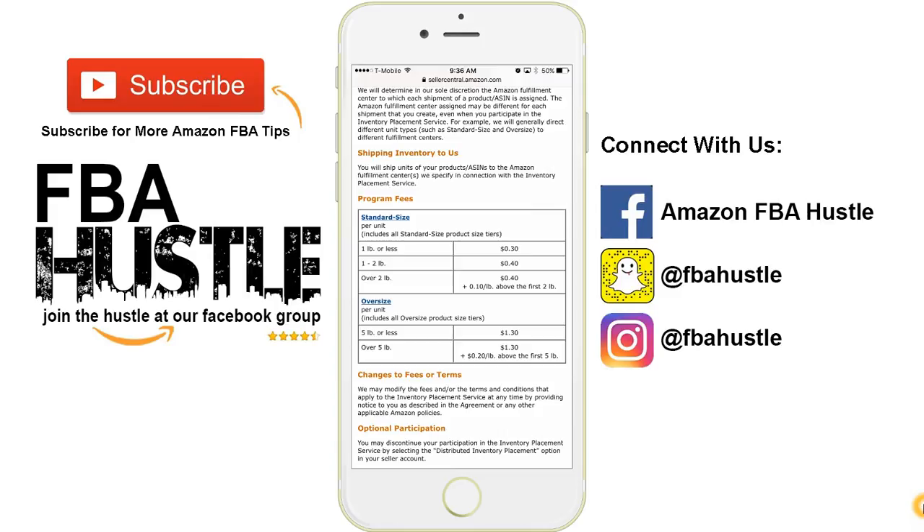Do me a favor — leave a comment below and let me know if this video has helped you. Also let me know what other tutorials you want to see more of: retail arbitrage, online arbitrage, private labeling, or even drop shipping. If you want to see more videos on ordering from Alibaba, I can work on those for you guys too. Just leave a comment and let me know. All right guys, have a great day — I'll see you at the next video. Thanks.